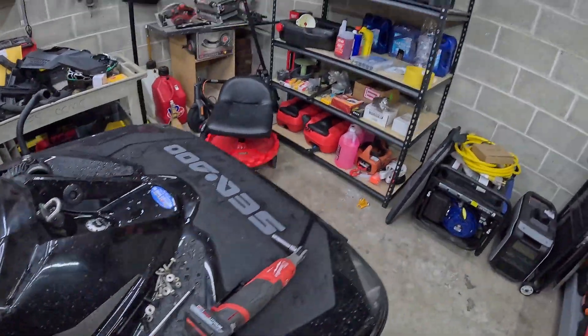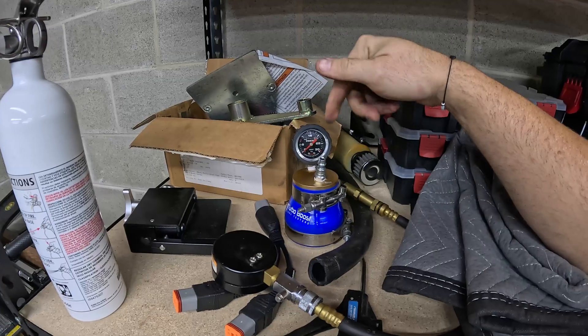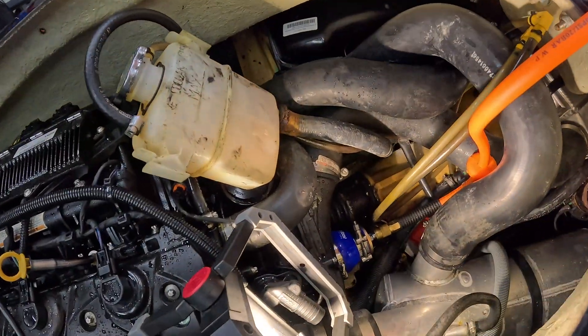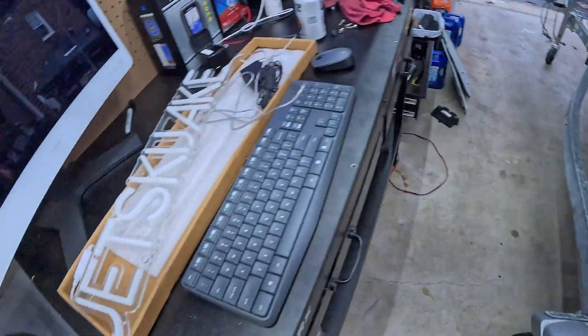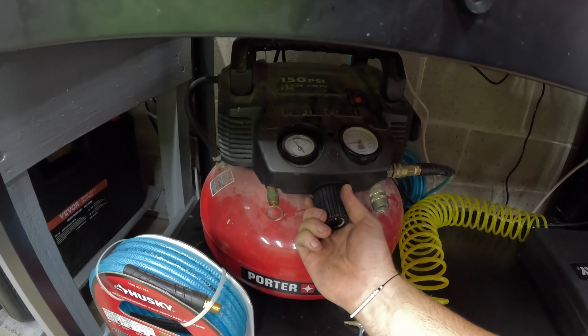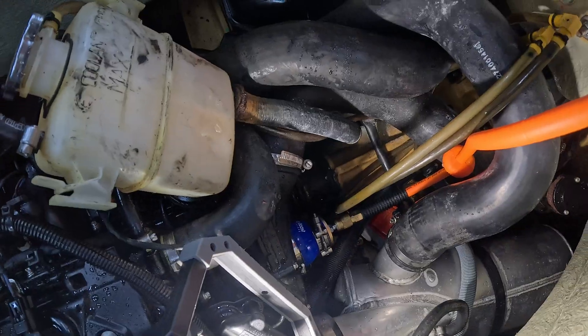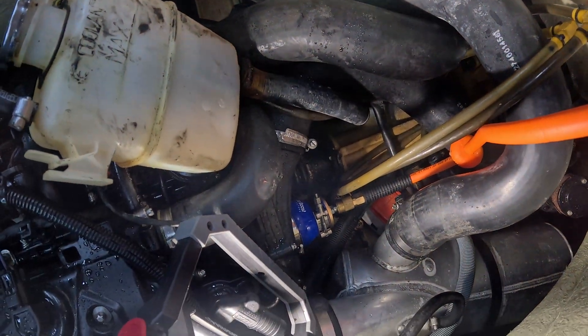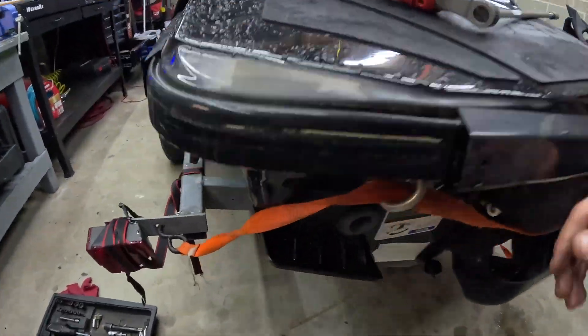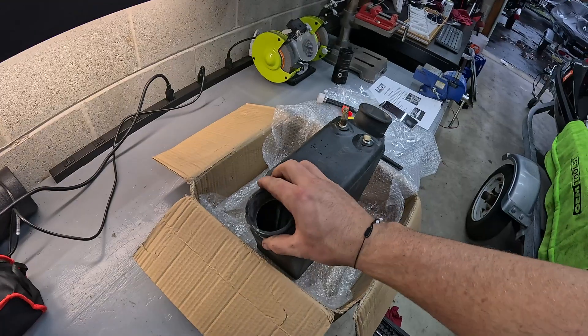I'm going to reattach the boost leak tester that we used in the first video. We'll get it coupled onto the supercharger inlet and stage the compressor to get the test ready. Tester's hooked up, hose is connected, compressor is filled. Let's go ahead and slowly start to fill it — I'll put a small amount in. Remember from part one, this was leaking almost immediately. Set it to 10 PSI... let's go past 10. That's about 12 PSI and it's holding — there are no leaks at all. It was leaking out of our flush port before, and it is whisper quiet there now. The intercooler fixed it. We just had a bad intercooler.